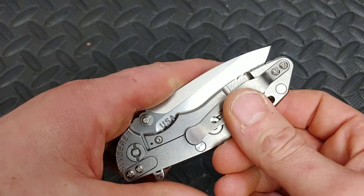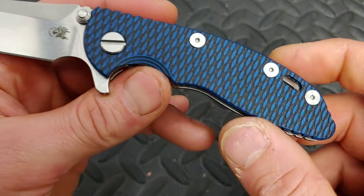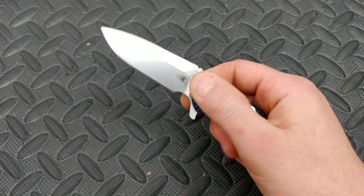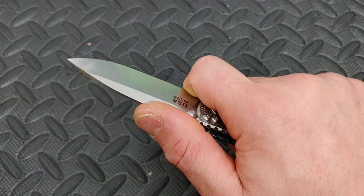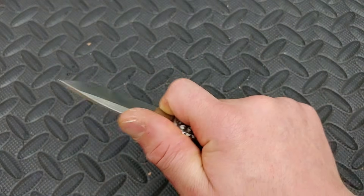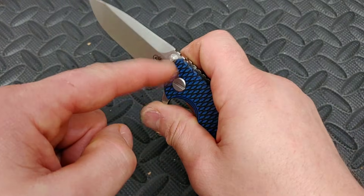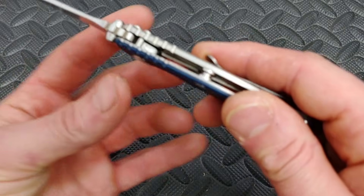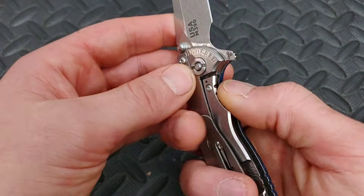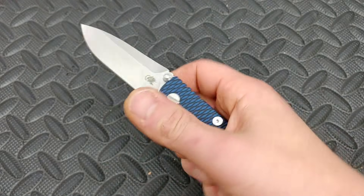Last but not least, the Hinderer 3 inch — Hinderer XM-18 3 inch in M390. This is the Triway Pivot version in blue and black G10. Great ergos. This is a little beast of a knife. There are a lot of three inch knives out there, but this has extremely good build quality. The ergos are good on it. You get a three inch blade but you also get pretty much a full choil — you can get a great grip on it. The action's good, detent is nice and crisp. The thumb studs turn into a stop pin, titanium frame lock, titanium liner on the G10 side which adds a lot of strength, nice big hardware and standoffs. This thing is just a fantastic example of what a little hard use three inch knife or little hard use EDC knife should be like. Great knife.